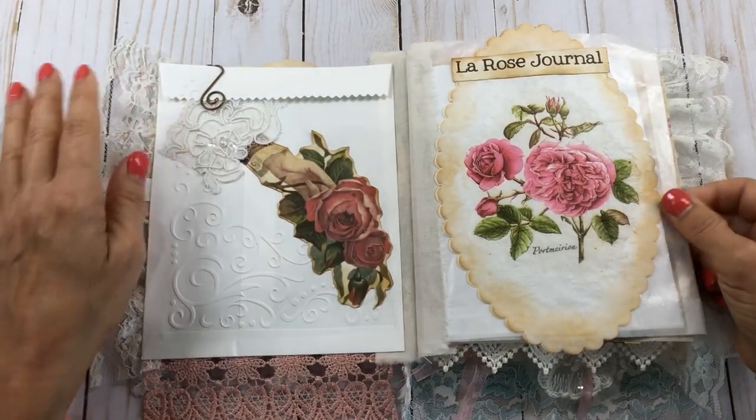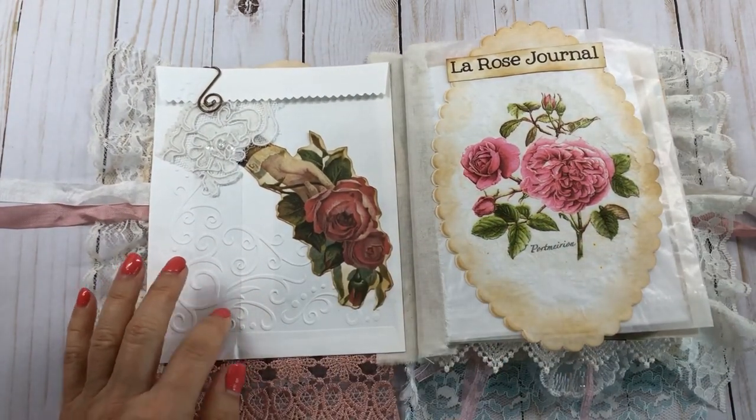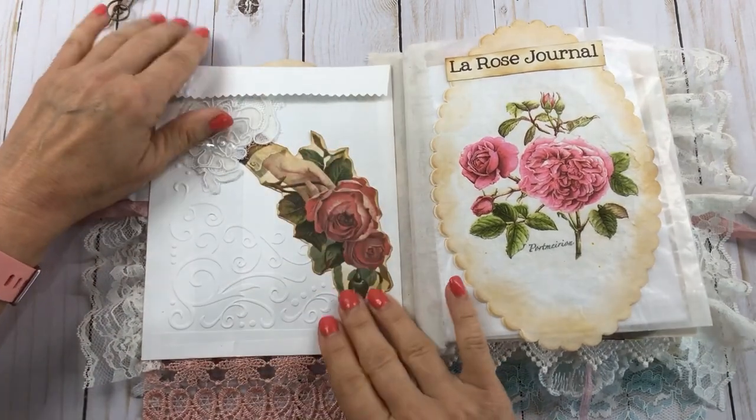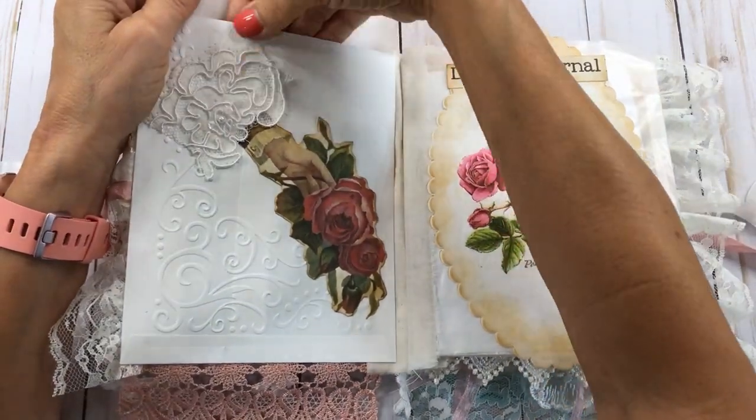Let's get started on the book here. This paper bag is a white one — I recently got some of these from Tuesday Morning, me and my mom did. I just put a big old ephemera rose on here.